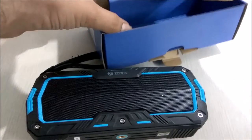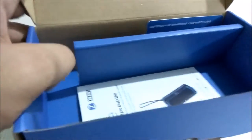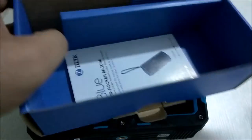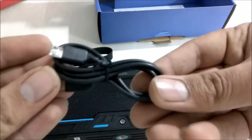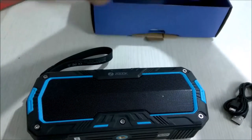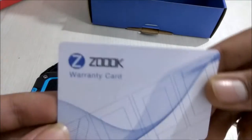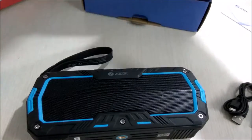Inside the box there is a manual and user guide, an aux cable, a micro USB cable for charging, a warranty card through which you can claim the warranty, and finally some paperwork from ZOOC.